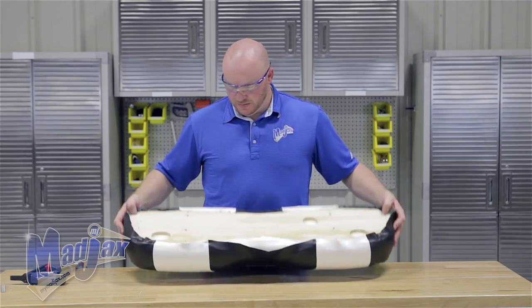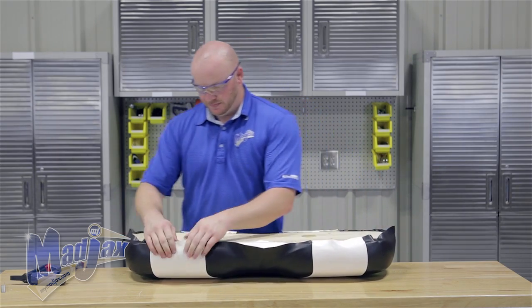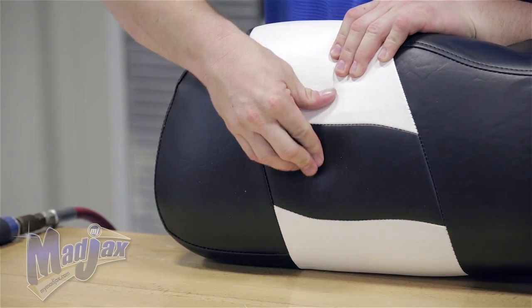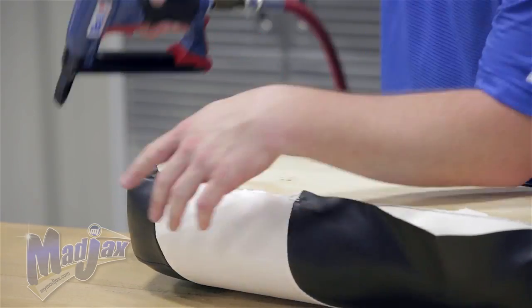Now that we have our bottom secured we can move to the top. We're going to save the top middle as well as the sides for last. When you pull here you do not want to be able to pinch any of the vinyl across the front — if you can pinch vinyl, your cover is not tight enough.